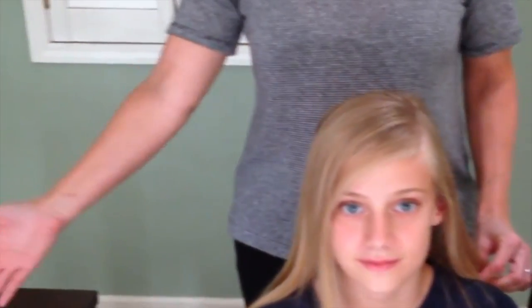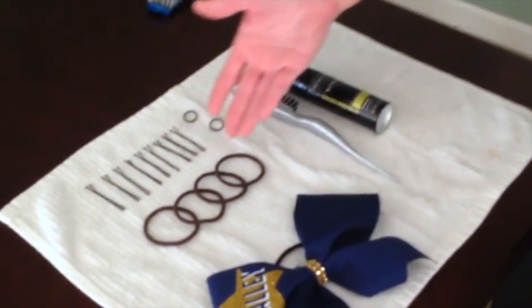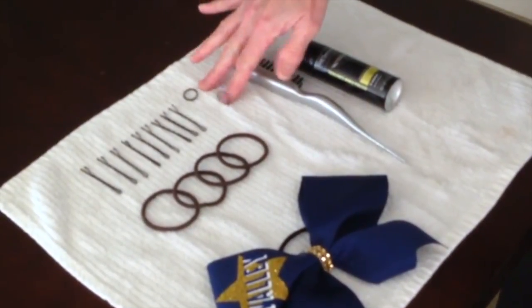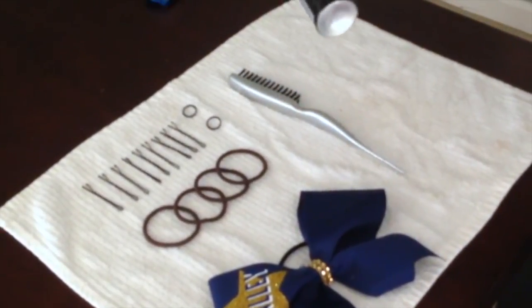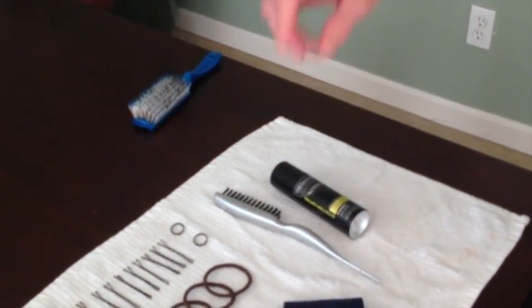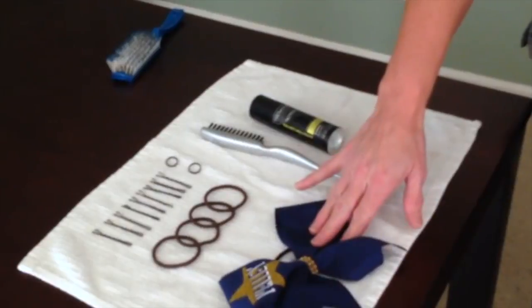The kind of equipment you're gonna need to do this hair is right here on the table. We've got just your essential hair ties, bobby pins, a couple of smaller rubber bands, the teasing comb, and hairspray. Doesn't really matter what kind, just make sure it's extra hold. Make sure it's a spray and not a pump because a pump will get your hair wet. And then you've got your Valley Cheer bow — you'll have your competition bow for the actual day.